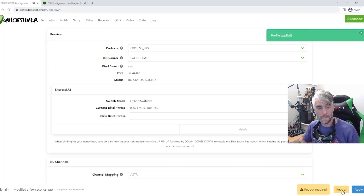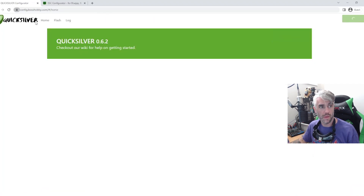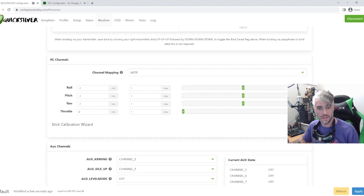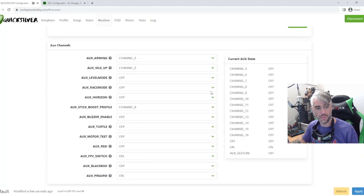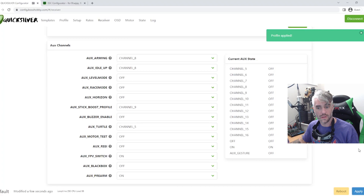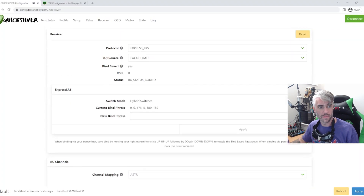We're going to do three times up on the right stick to save, then apply and give a reboot. Connect back up and make sure everything is there. We're going to change our switches — put in whatever you need for your switches, whatever you would normally use. ARM is channel 8 for me, so ARM and idle up, which is your air mode, are both going to be on channel 8. I also set turtle mode, and that's the only other one I'll set. You can identify your switches by flicking them on and off and looking to see which channel changes.